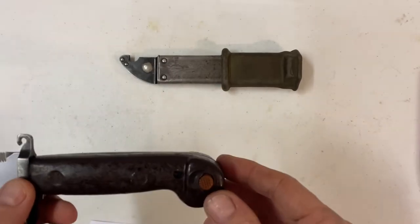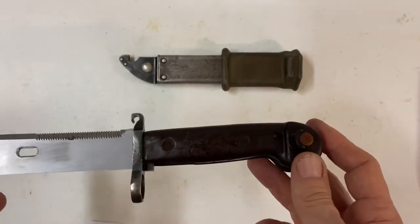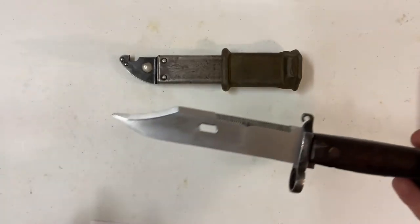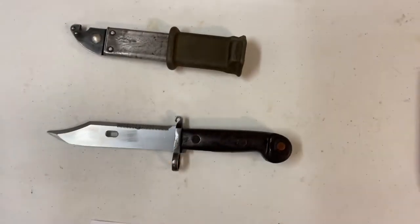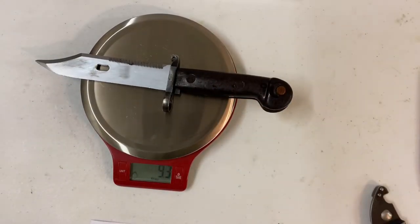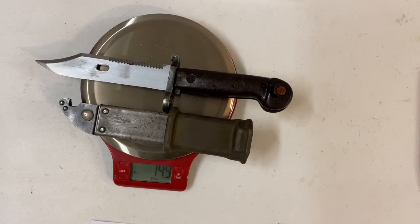The blade is five and three-quarter inches long. The handle length is five and a quarter. The overall length is 11 inches, and the overall length with it inside the scabbard is 13 inches. It weighs 9.3 ounces, and with the scabbard it goes up to 14.9 ounces.